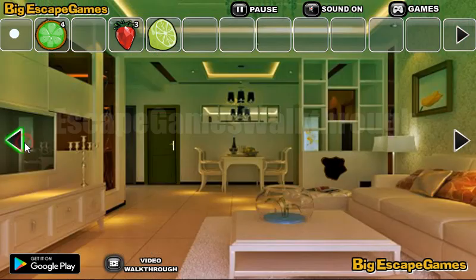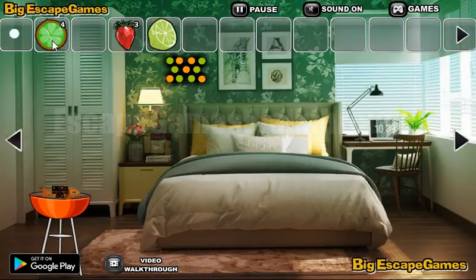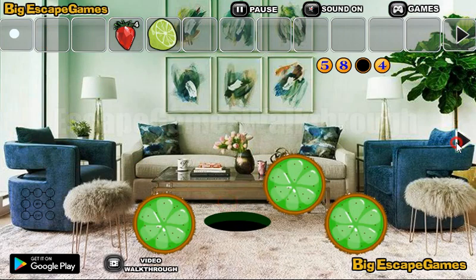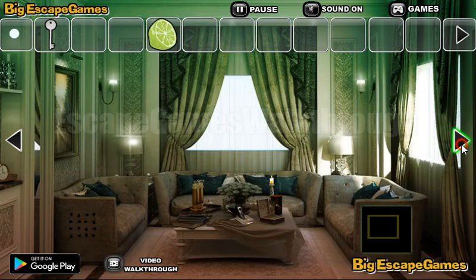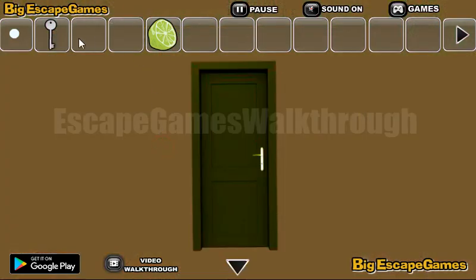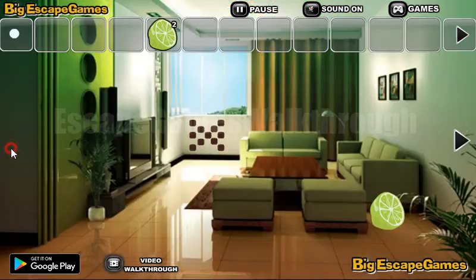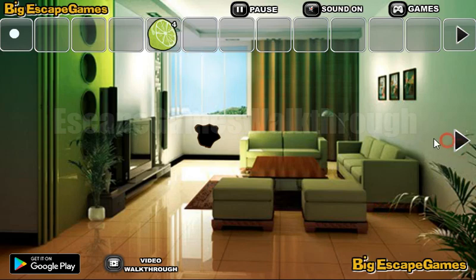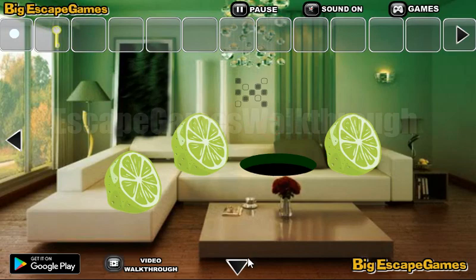To put four slices we need to go to the first room. Here's the place for the slices — so we've got the fourth strawberry. Next we have the key. Let's go again to the second room and open the passage to the third room to collect more lemons, and also a pattern. This pattern we are to repeat here — put all the slices on their positions, get the key, and escape from this house.